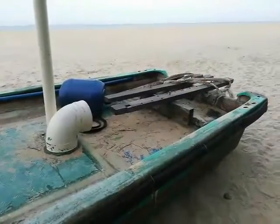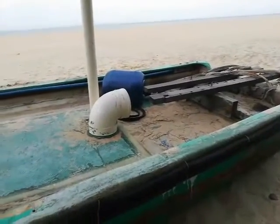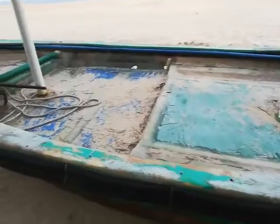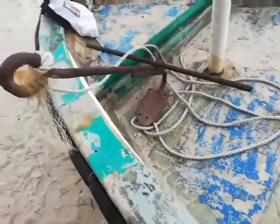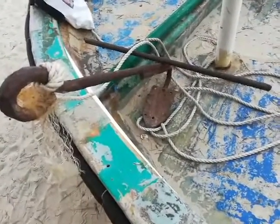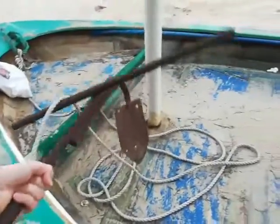Hello everyone. This is a boat, an old boat, and now you will see the anchor of the boat. A boat anchor — that's interesting. Maybe you know ship anchors, but a boat anchor, that's really something, and it's heavy.